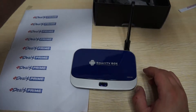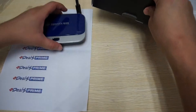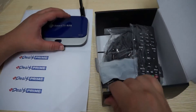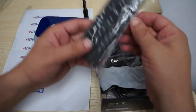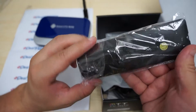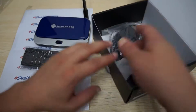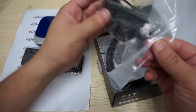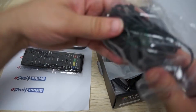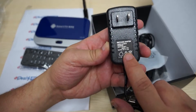You can go to DealsPrime.com and do a search for CS928. Now let's show you what comes inside the box. We have a standard remote control here — the remote does not come with batteries and is powered by AA batteries.